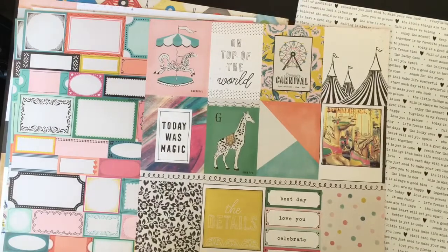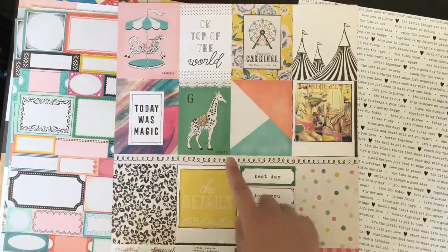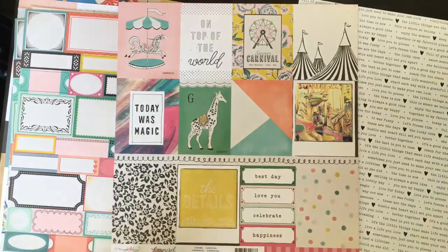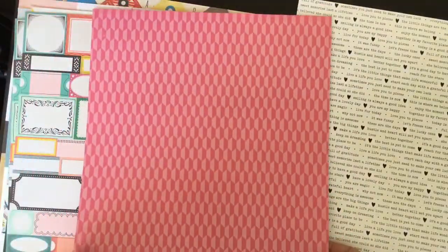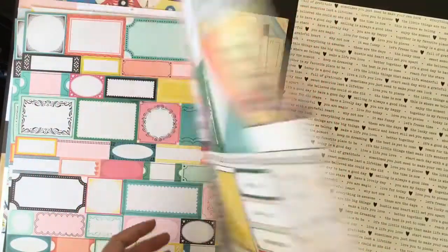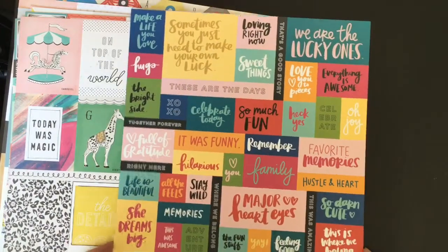This is still from the Carousel range - this is called Carnival, another cut apart sheet which is just gorgeous. I think the giraffe might go in the pregnancy journal, and then the rest I can chop up and put into Project Life. On the back again there's this gorgeous pink. And then this one is... oh this is Amy Tangerine.